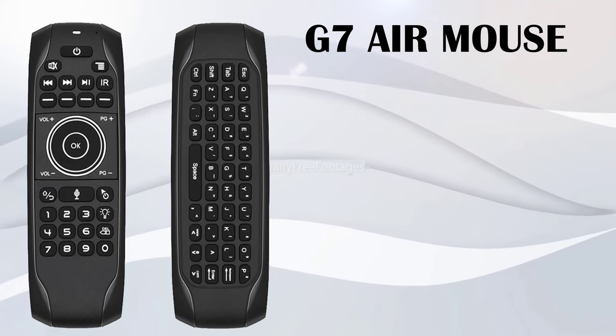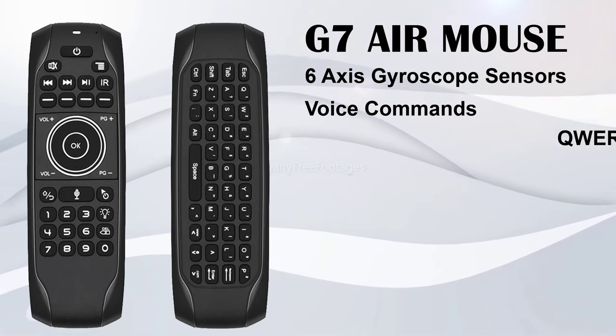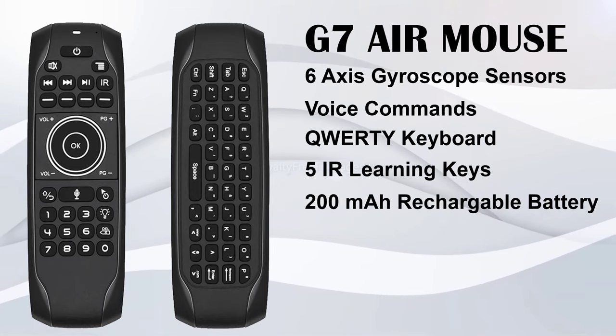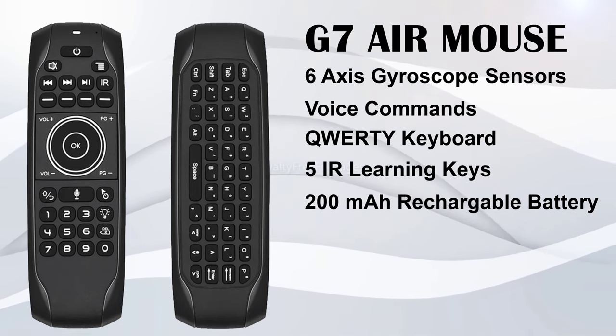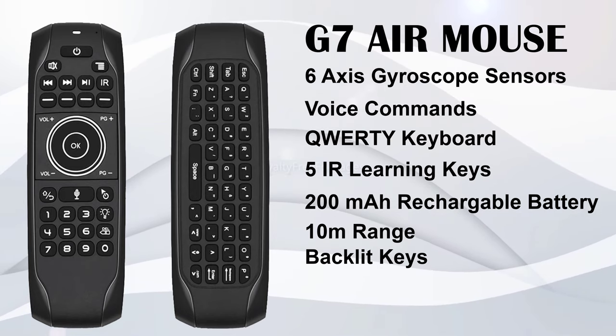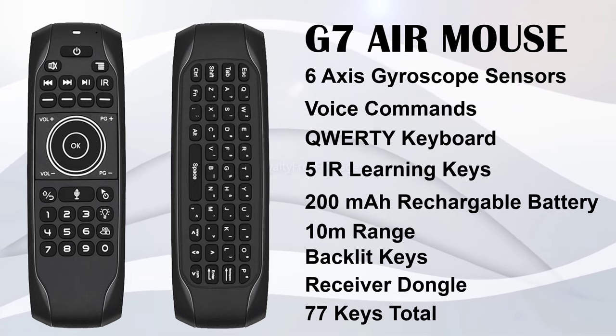This one features six axis gyroscope sensors, voice commands features, a full QWERTY keyboard, five programmable IR learning keys, a 200mAh rechargeable battery, it has a range of 10 meters, it has backlit keys, it comes with a wireless receiver dongle, and it has 77 keys in total.